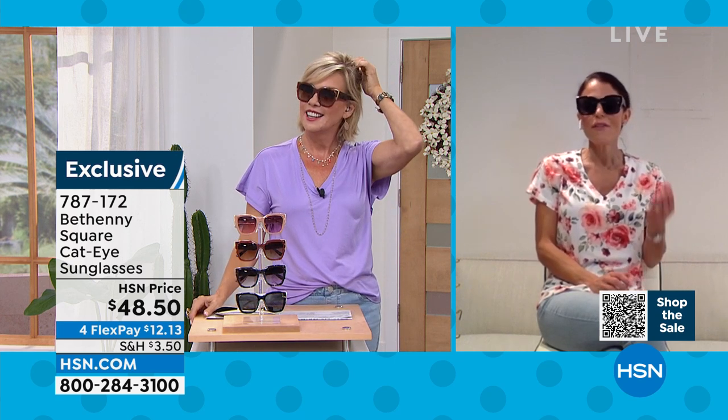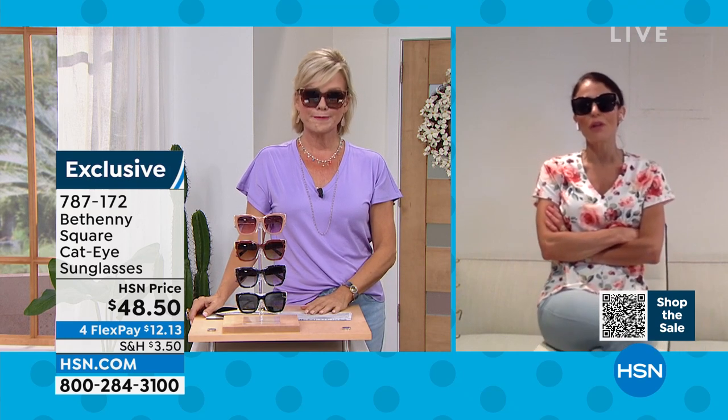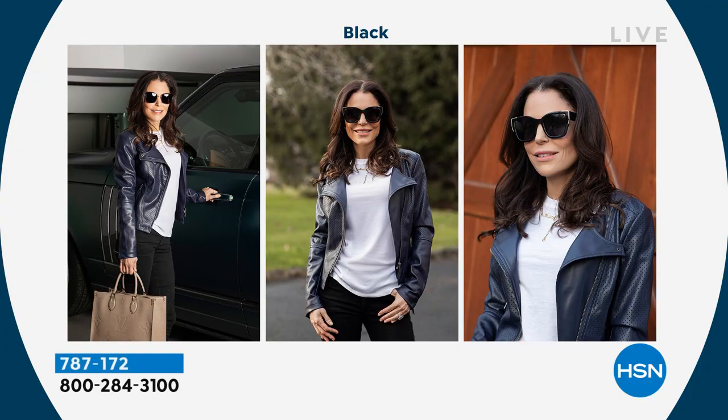Today I went through my bathing suits and got rid of like eight pairs. I've done this with glasses too — just have only good things that you love. You do not need all the cheapo glasses. You made a mistake, you bought them, they're plasticky. Just have a couple of pairs of good glasses. We're going to show you Bethany in all the different colors and all kinds of different looks because these really are so sophisticated, high class, and edgy depending on what you're wearing.